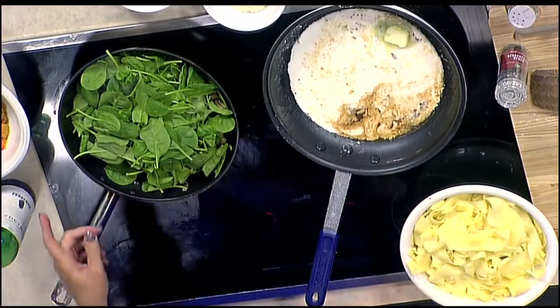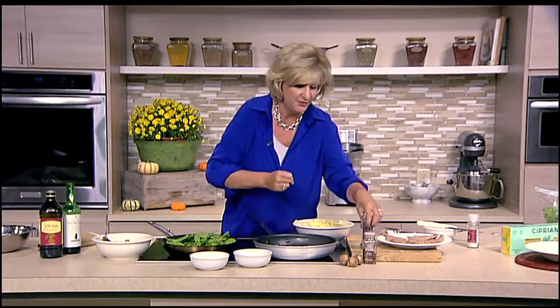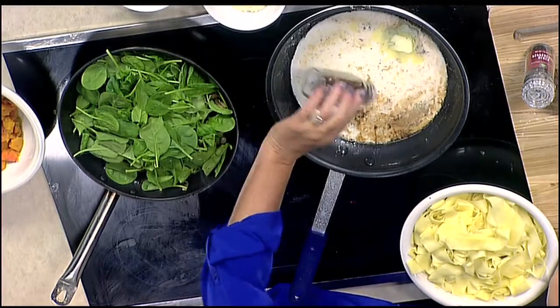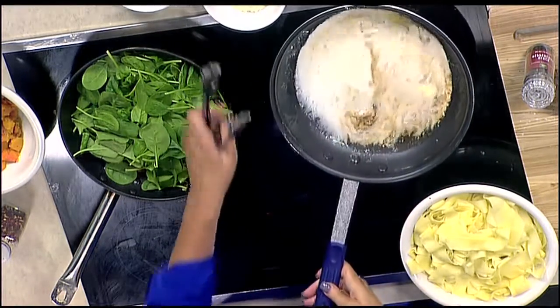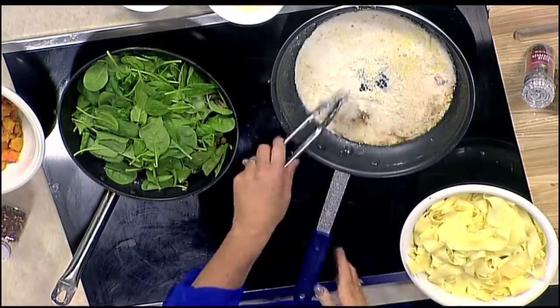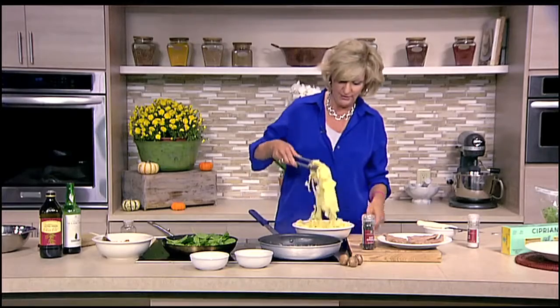Now the butternut squash — if you go to Yoder's Produce Market, they sell it in containers already peeled and cut, and that is so worth spending a little bit more because it is not easy to peel butternut squash. Just to bring up the flavor a teeny bit, let's give this a pinch of crushed red pepper — just a couple of flakes is going to bring up that flavor. When you start to see on the outer edge of the pan that it's starting to bubble, that's when we know we're ready to start adding some cheese. I left a little half-and-half still to go in case I need it.